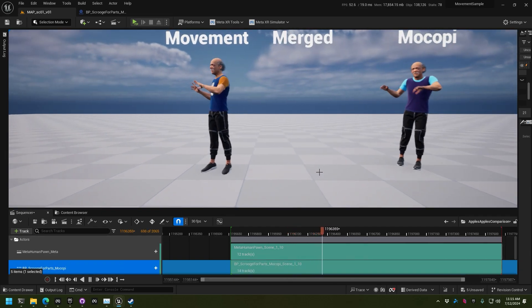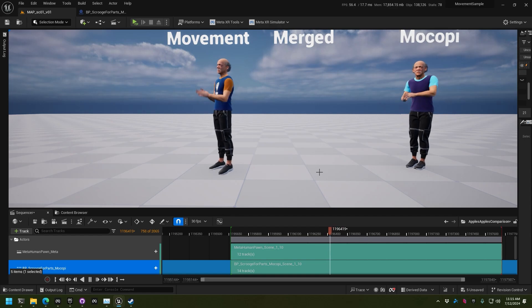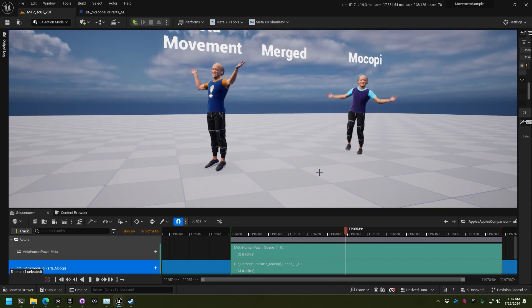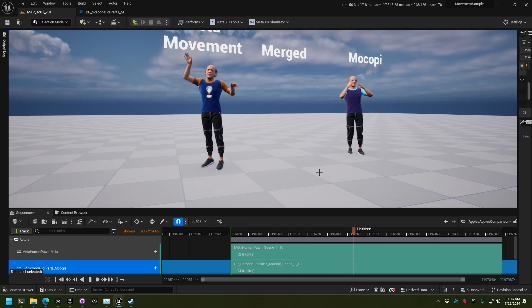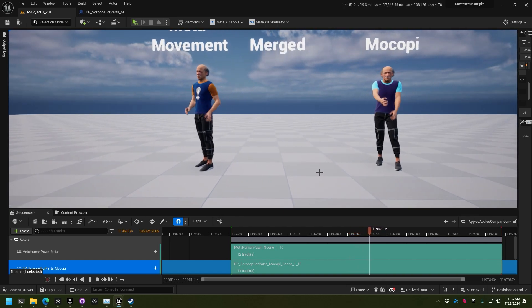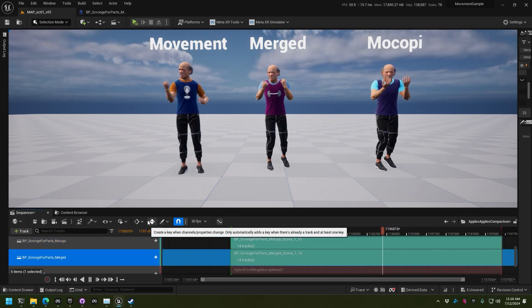Now let's add in Makobi, which is a really simple full-body tracking solution from Sony. It lets us do legs and arms in a much more consistent way. You'll notice sometimes when Meta is kind of bouncing around the arms — it's usually when the arms are out of view of the headset cameras — whereas Makobi does not have that problem. It's inertial.